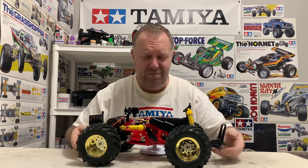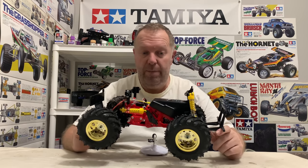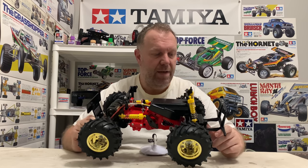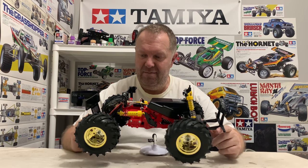So yeah, that's it. 2015 Monster Beetle, fully ball raced, sports tuned motor in there - we'll see what difference that makes.